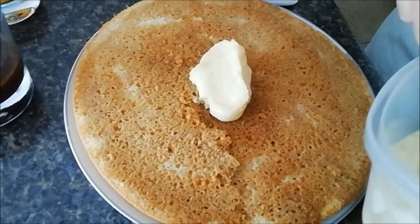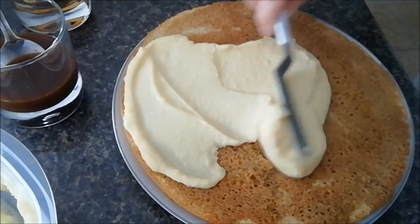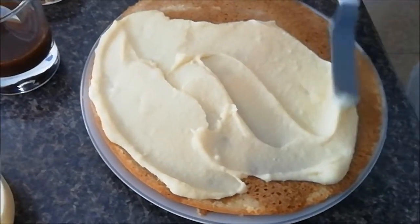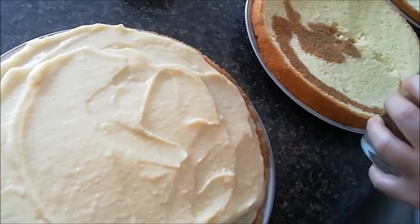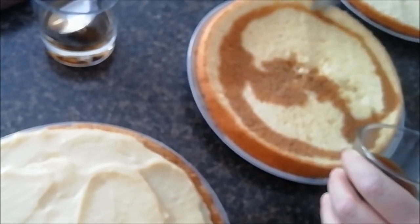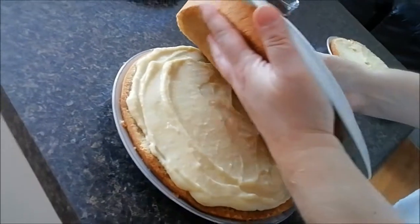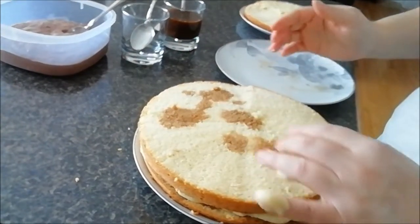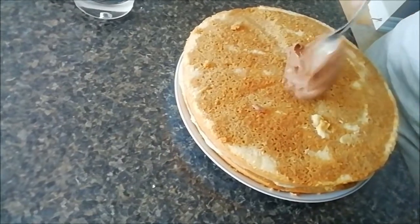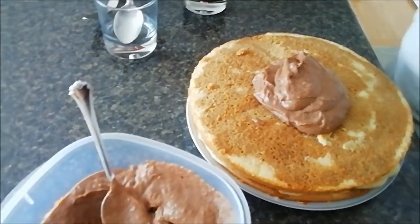I'm going to put the vanilla custard onto the moistened cake for the first layer. You want to make sure you use enough — I'll add some more and spread it around. The custard is nicely on the first layer. Now I'm going to put the coffee and rum on the next layer, flip it onto the cake, and moisten this side as well. This layer is going to be chocolate custard — just putting it on and spreading it out.